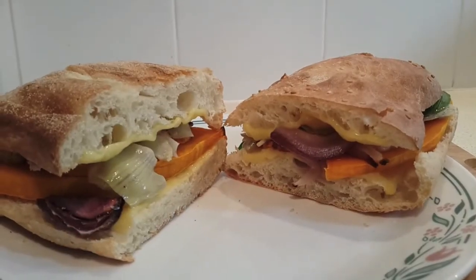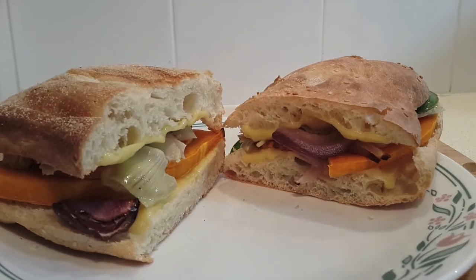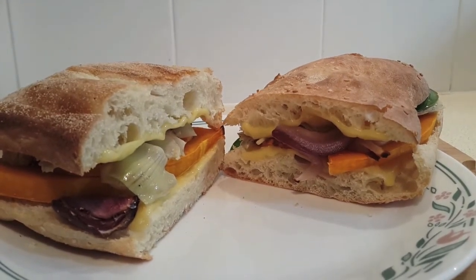So there you have it — cheese and pumpkin Turkish bread sandwiches. They're a nice, easy, quick and yet kind of gourmet little sandwich. They're really tasty. Give it a shot.